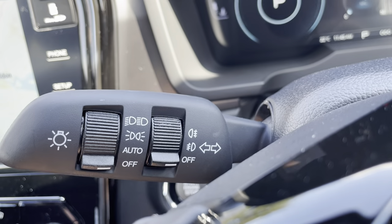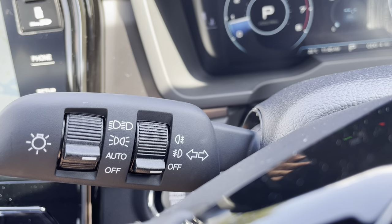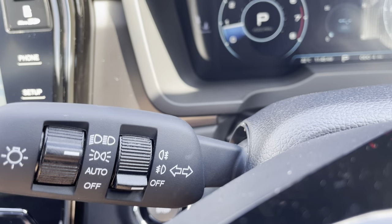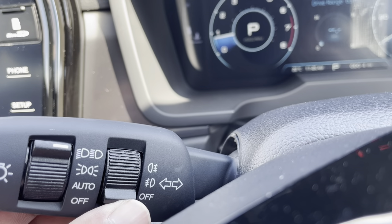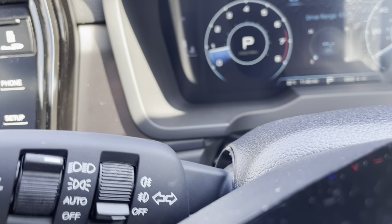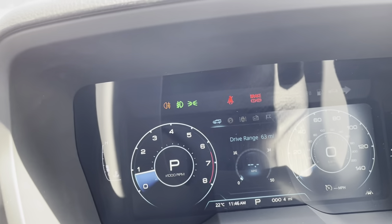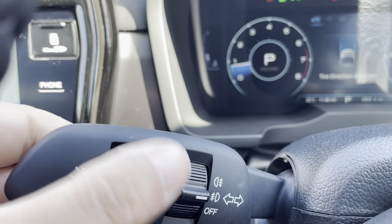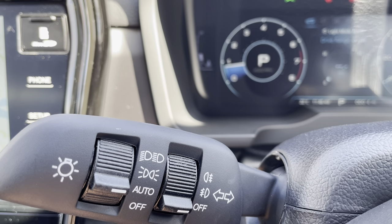Lights off. Put the lights on to auto - if it's dark enough it will ping the side lights and main lights on automatically. I can also do it manually: there's my side lights, there's my main lights. Full beam push forward so it's on constantly, or full back to flash. Your fog lights are front and rear and they will show up on the display. Let's take the fog lights off and put it back onto the auto light function.